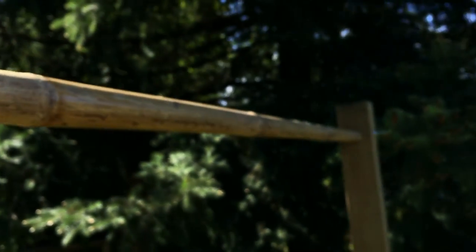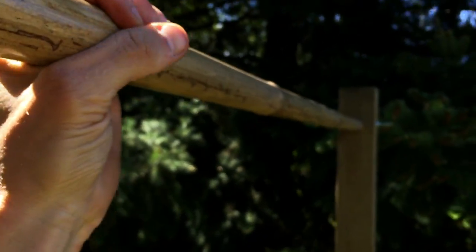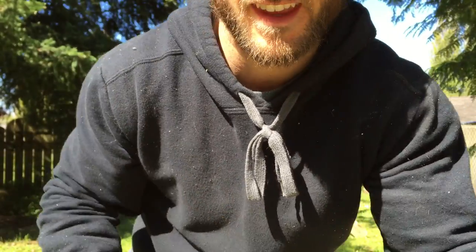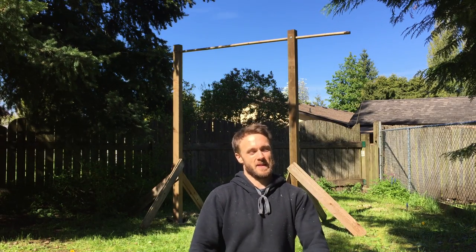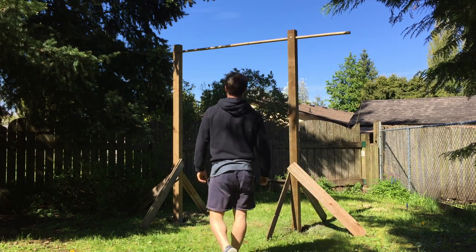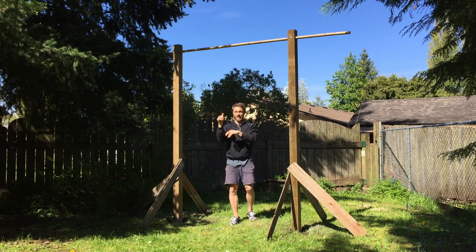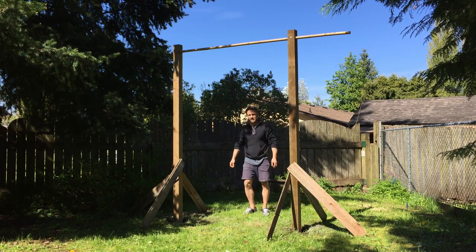I just tightened the last bolt and it is feeling sturdy. Alright, here we go — I wonder what I should do first: just a pull-up or a muscle-up? I think a muscle-up. See how tall I made it — it's up there, so I've got to jump. That's how I wanted it.